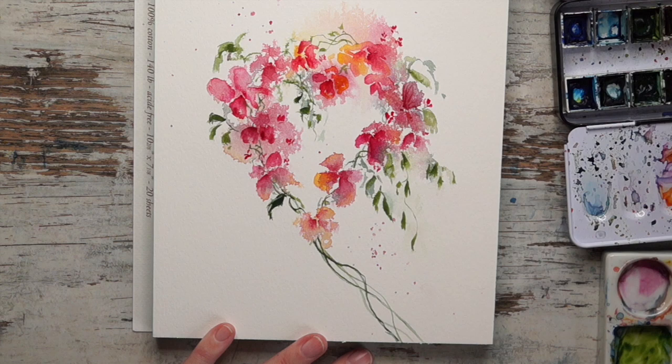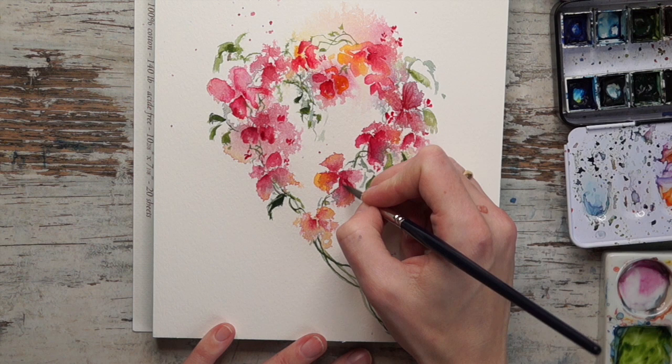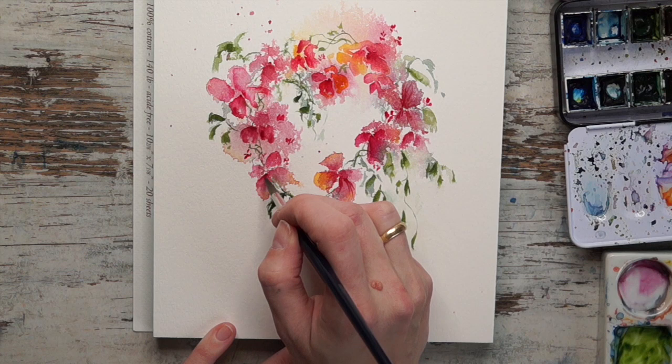Here I'm putting a little bit of detail on some of the petals, working from the center and out using the tip of my brush with a bit of quinacridone rose wet on dry - small lines just to indicate the shape and a little bit of the texture. You don't have to do this on all the petals; you can definitely just go with a few. That's all up to you.